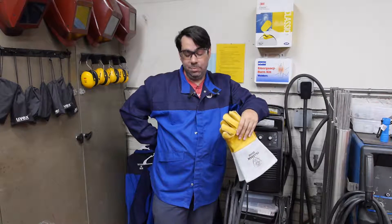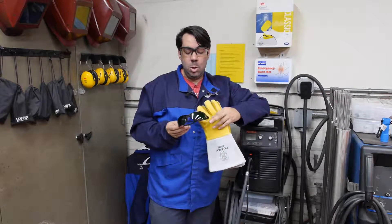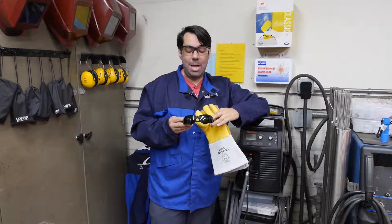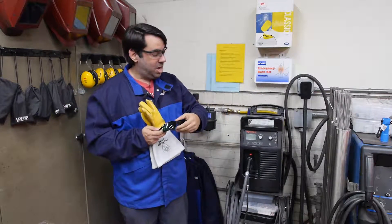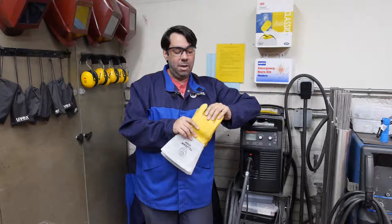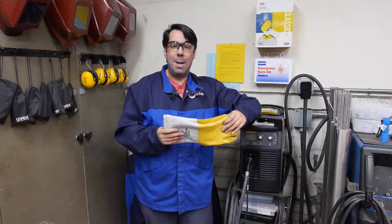First, let's cover the rules for personal safety whenever you're using the plasma cutter in our laboratory. You must have proper footwear and long pants, and you must have proper eye protection. For plasma cutting, you will use these darkly tinted glasses which protect your eyes from the intense arc. The glasses are found on the welding cabinet in the back of the welding shop. You will also wear a welding jacket to protect your upper body, and welding gloves to protect your hands and skin from UV radiation produced by the plasma arc.